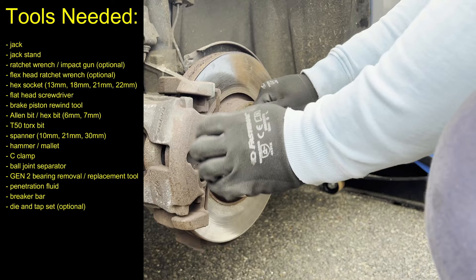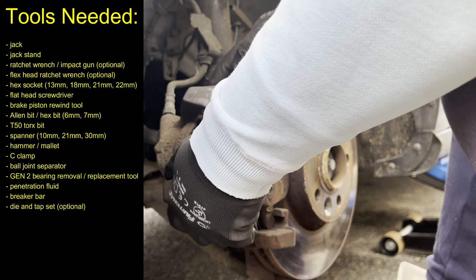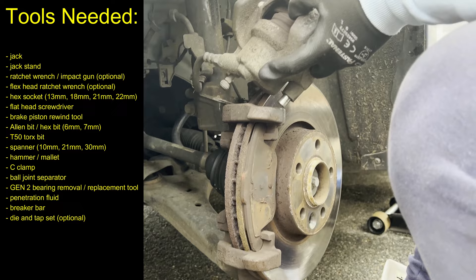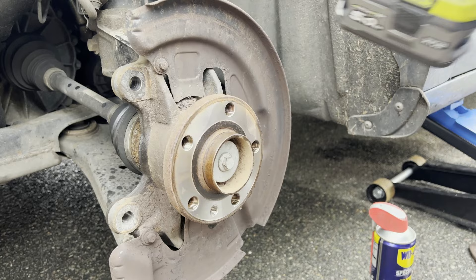Jack up and secure the car as usual, remove the wheel and the brake assembly. If you wonder how to do it, you can check it out in my other video by clicking to the top right corner. So once the brakes are off, remove the wheel hub bolt. You could have done it while the car was on the ground by removing the wheel center cap and undoing the bolt that way.